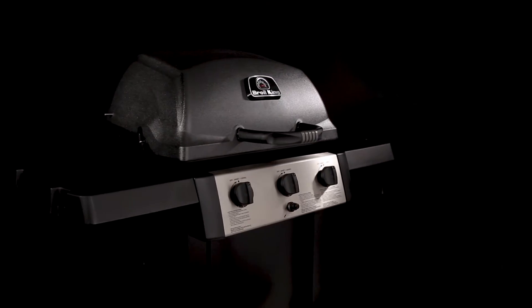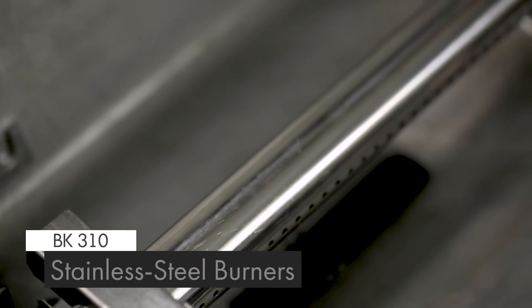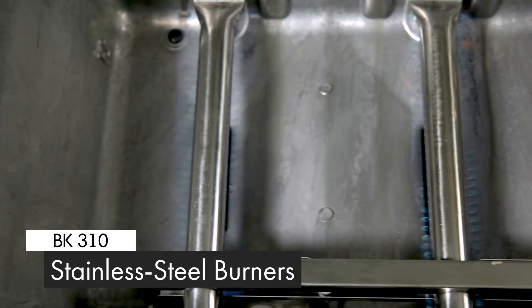Now let's take a look at some other great features. The BK310 comes with three high quality stainless steel tube side ported burners. These powerful burners play a key role in providing efficient heat.